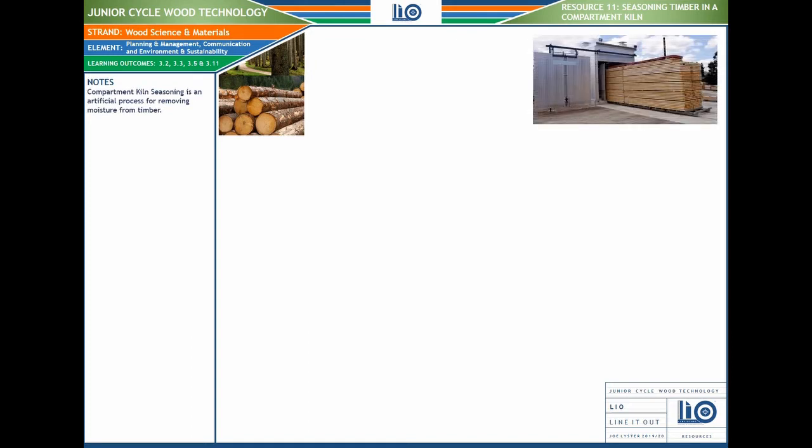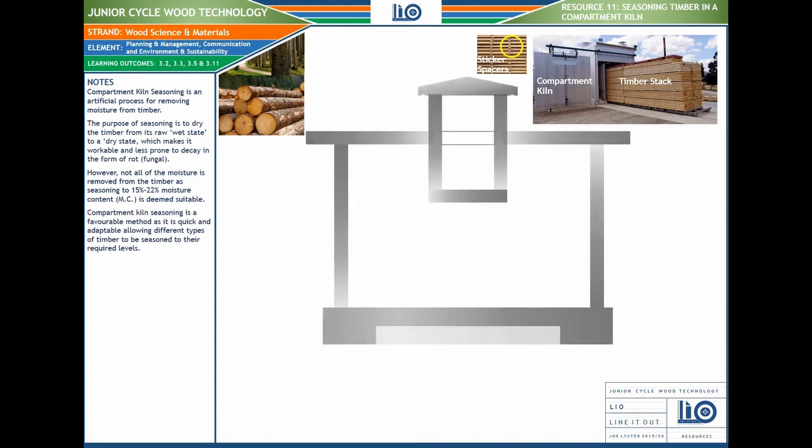It's an artificial process for removing moisture from timber. As you can see, there's a big stack of timber going into a very large kiln — almost like a giant shed. The timber is spaced apart with little pieces called stickers, which allow for the movement of air, moisture, and steam through the gaps between the timber, allowing all surfaces to be dried evenly.